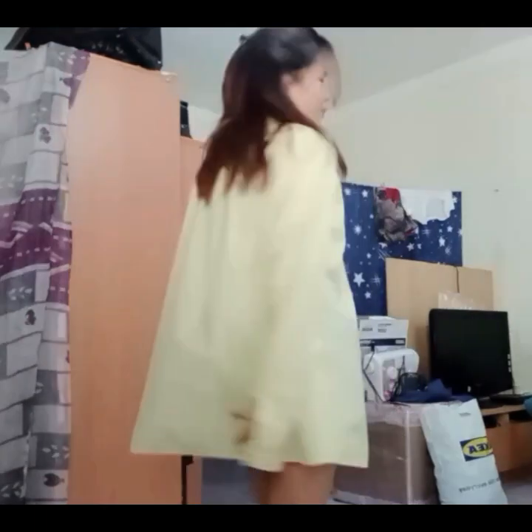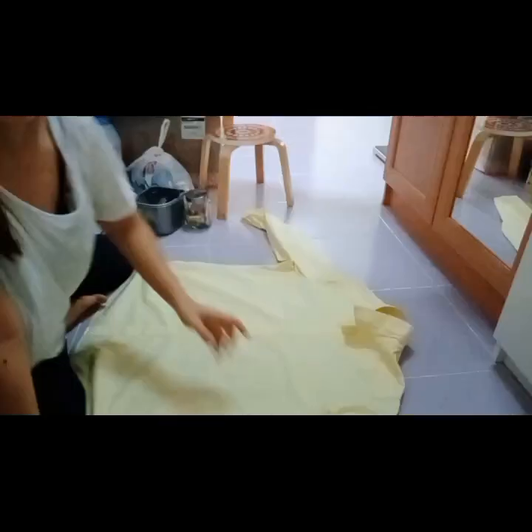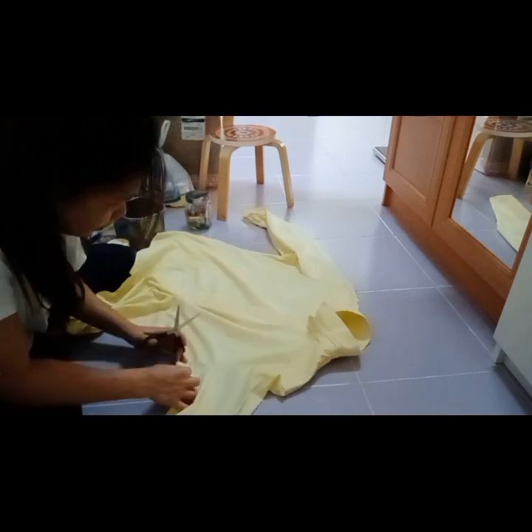Hi guys, mga ka-mamshi! Charot. So ito na yung ating polo na itatransform natin. So ayan, diba? Maiksi lang yung polo, kaya siguro mga 55 inches lang yan, mga mamshi.